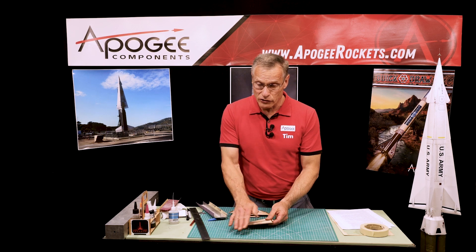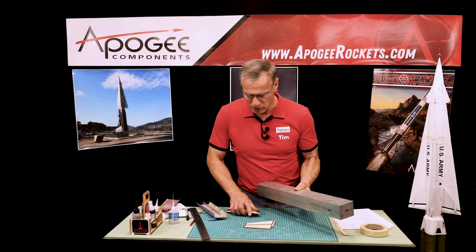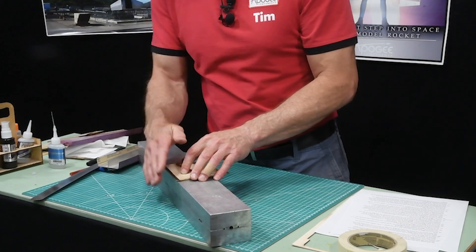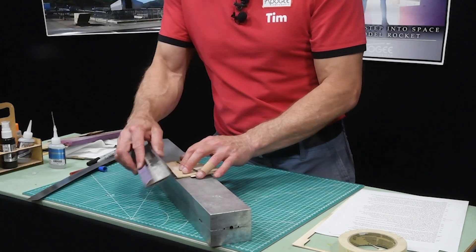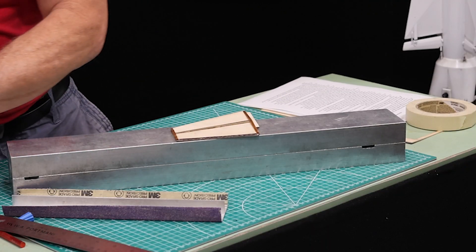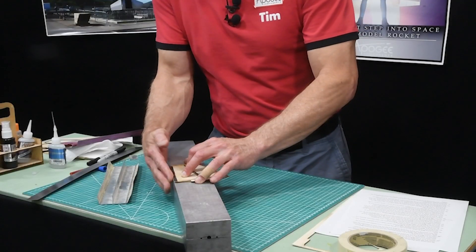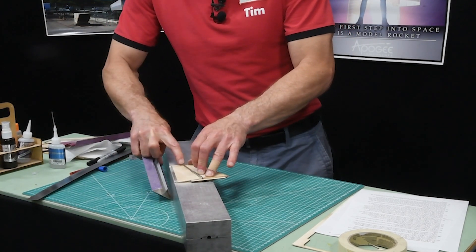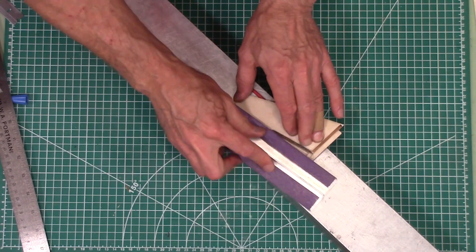You're going to do this over the edge of a table. I'm using a big block of aluminum to simulate the front edge of my table. Put the fin right at the edge — half of the sanding tee is going to be below the edge of the table. Put something under the other end to stabilize it so it doesn't wobble as you're sanding. Keep that edge along the table edge and start sanding — you can see I'm taking down that edge and starting to cut into my marker line. Make it nice and uniform all the way across.